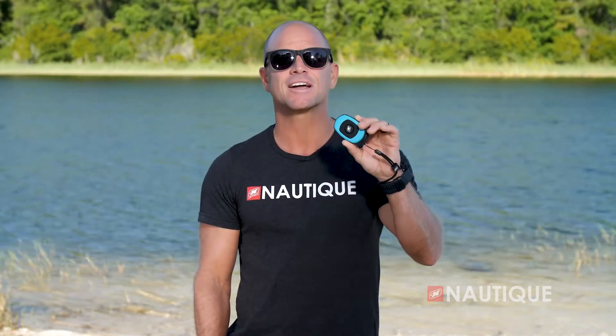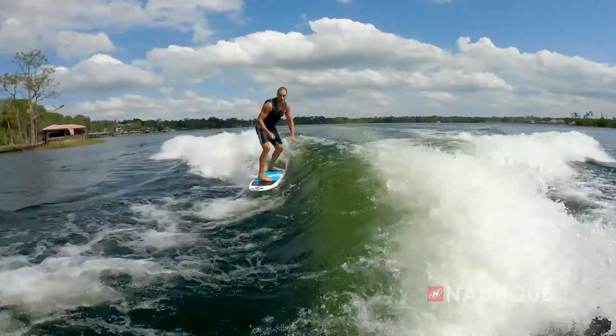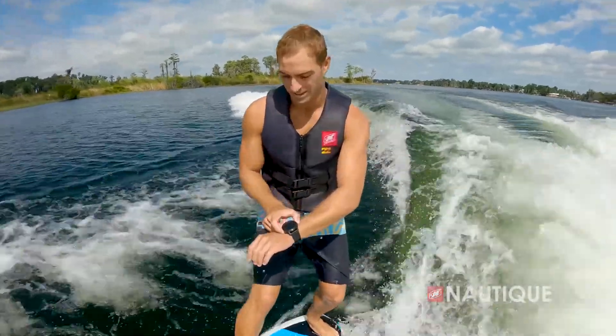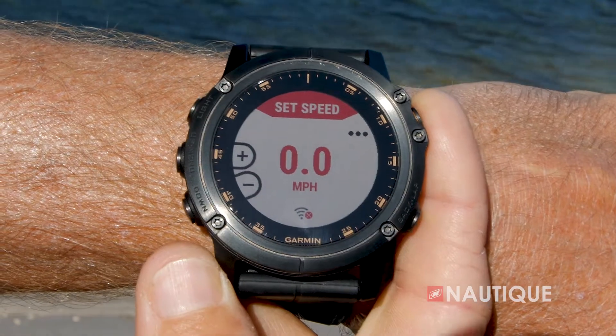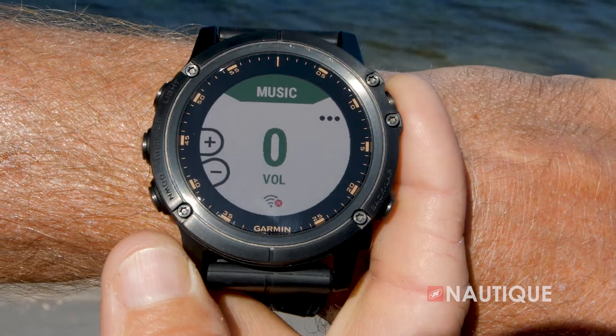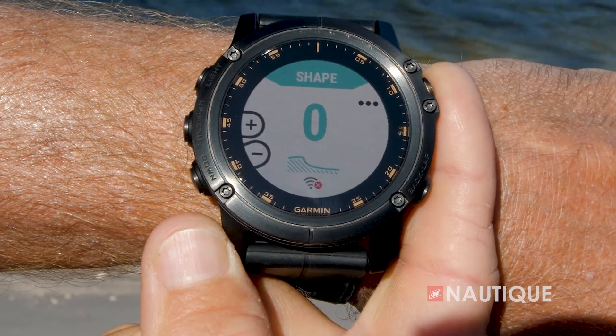Optional on all of our Super Air Nautiques is the Nautique Surf Select. This gives control right into the surfer's hands to allow them to go from one side to the other with a push of a button in an instant. Our team at Nautique has designed an app that is compatible with a wide array of Garmin watches. This app allows the wakeboarder or wakesurfer to control specific functions within the boat — you can control the speed, ballast shift, volume, surf side, and wake and wave shape all from behind the boat.